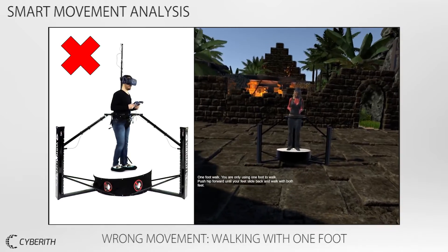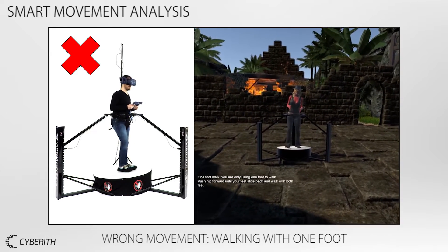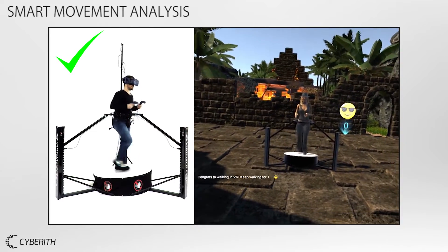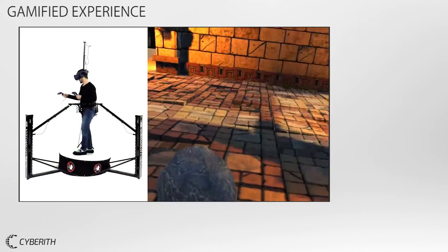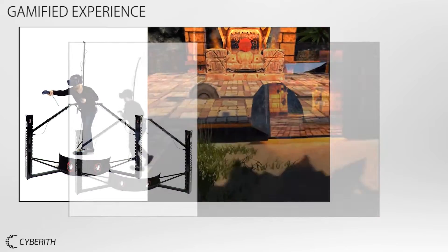The walking movement is like usual. You are not walking with one foot in real life, are you? So don't do it here. Super! Keep on walking! Perfect! After successfully mastering the training, the user is ready to explore the virtual world.